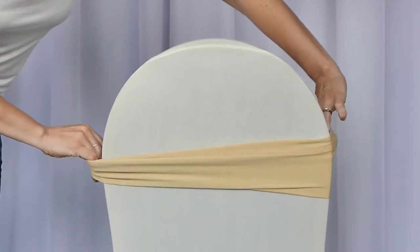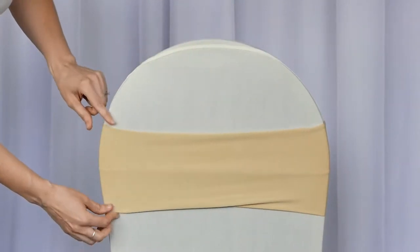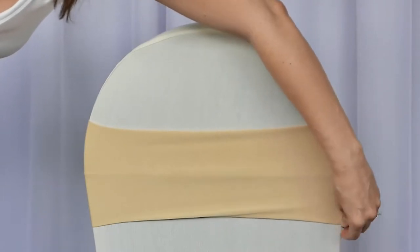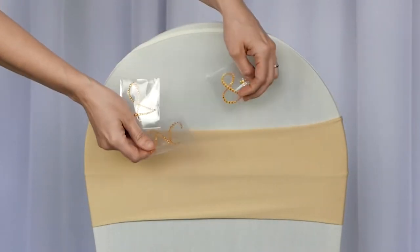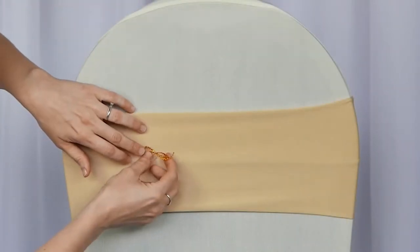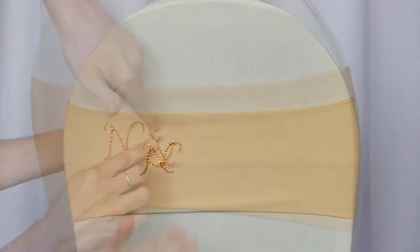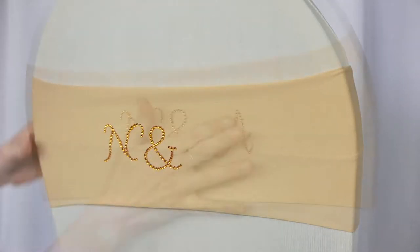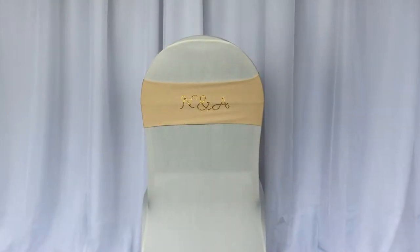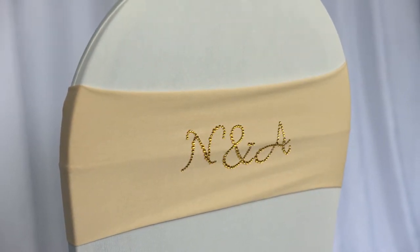Now putting on a spandex chair sash — they marry really, really well together. You want to make sure it's super smooth, and notice how we put that on first. Now we're putting on letter rhinestone gem stickers in the color of gold. These are an inch and a half or so in height. You can eyeball them to make sure they are centered and in line, and you can definitely take them off if they're not centered. Go ahead and place them how you'd like and you'll get that desired look.